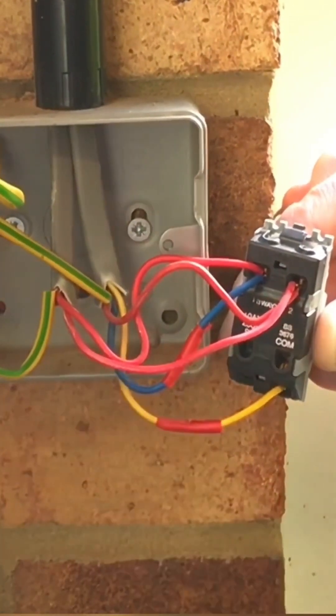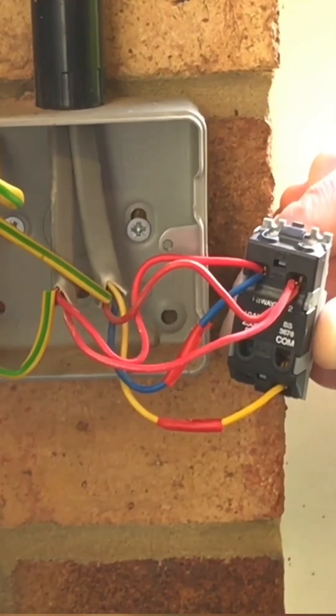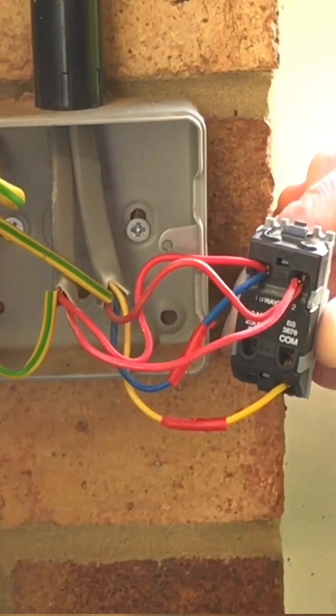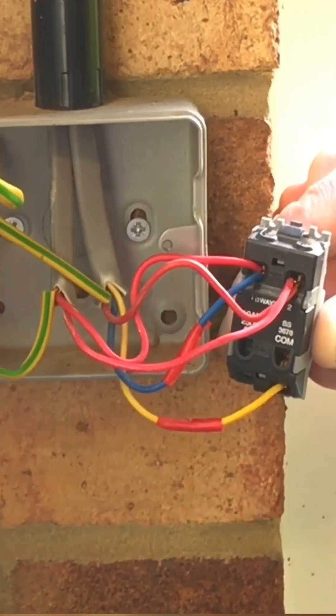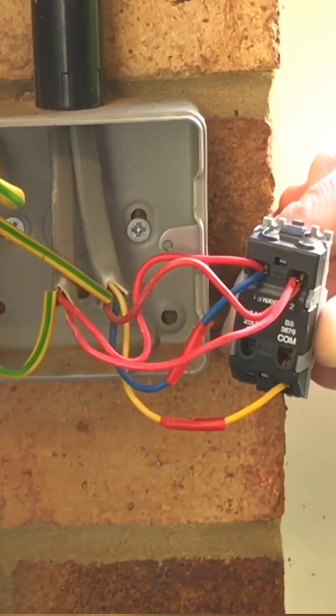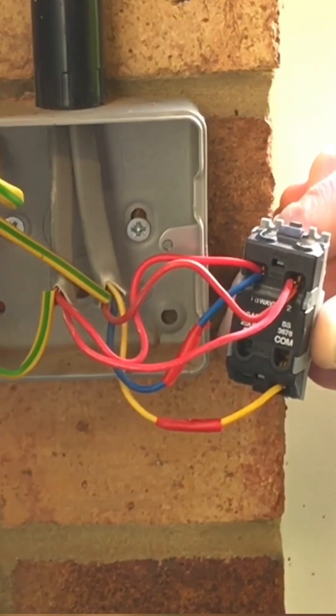Often the switch down from the light fitting isn't in twin red — it's often in red and black — and if it was, the black conductor would also need to be identified with red sleeving. So that's the arrangement here: twin red coming down from the light fitting and three core going off to the other switch. Yellow is used as common, and both blue and yellow are identified with red identification tabs.